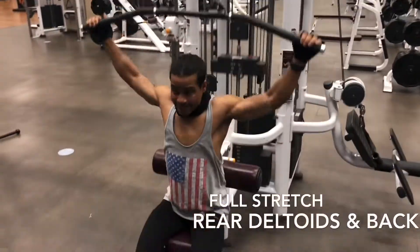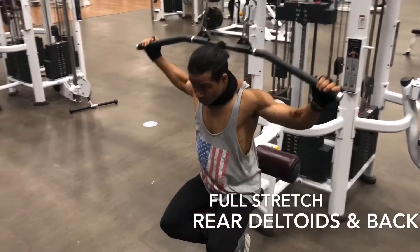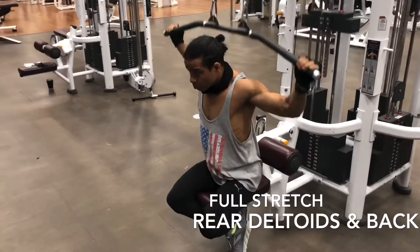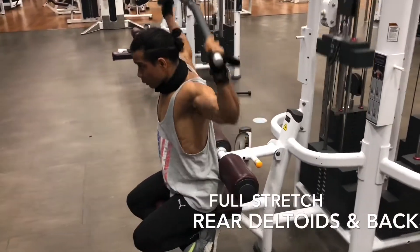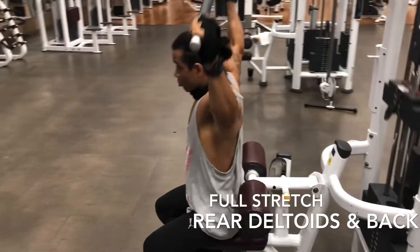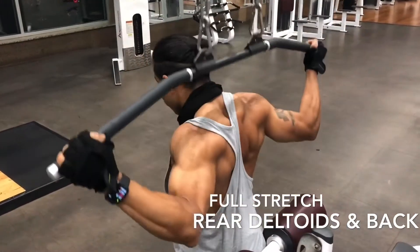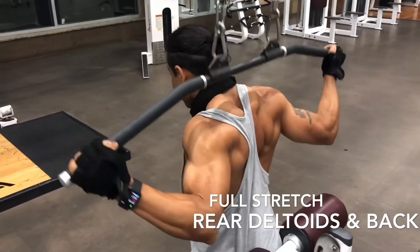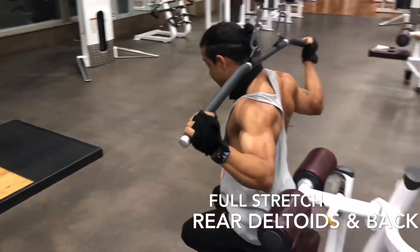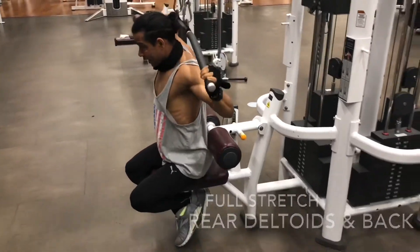This one is pretty simple. All you got to do is sit intact. Cross your foot underneath and lock it up. Go all the way down and all the way up — always feel that stretch. When you're pulling, don't use the elbow and arm so much. You're basically pulling it down with your back. It will work the upper and side of your rear delt. As many reps as you can, or add more weight.